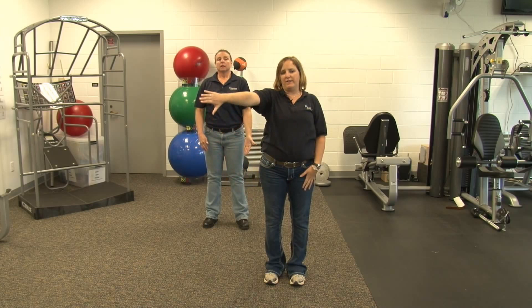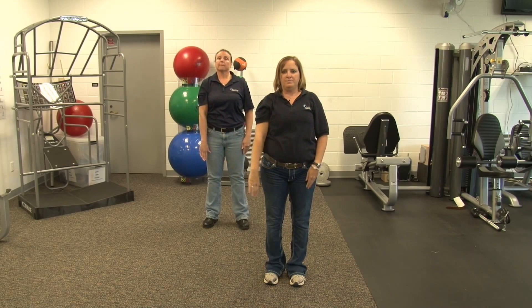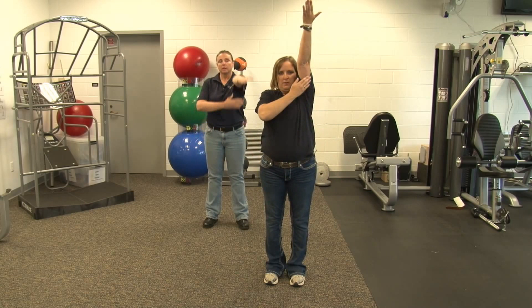Next one is scaption. We are going to have our arm at a 45 degree angle with our thumb down. We are going to bring it up to our side and give it a little push. This is number six. Number seven. Last one, number eight.